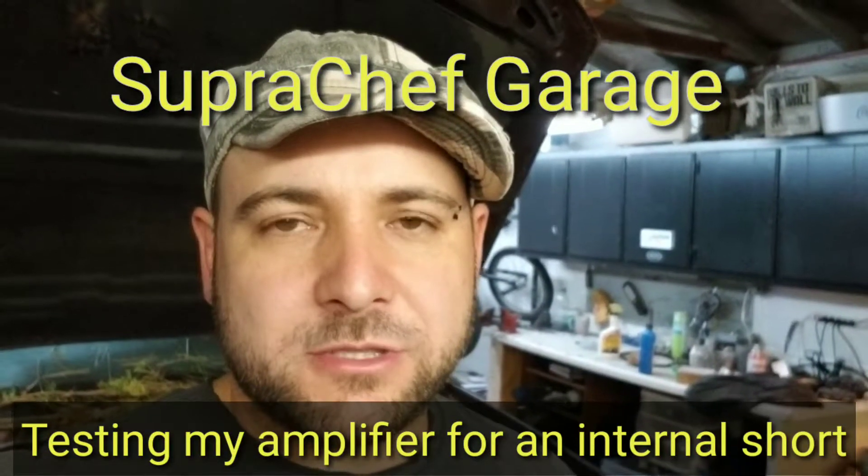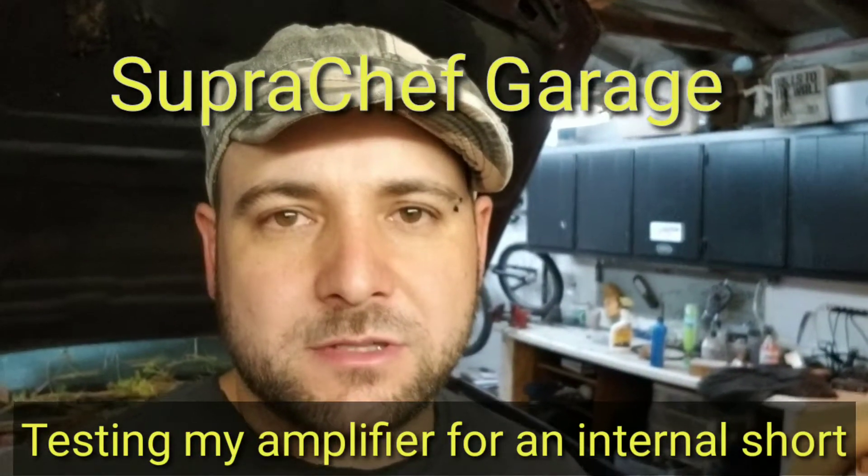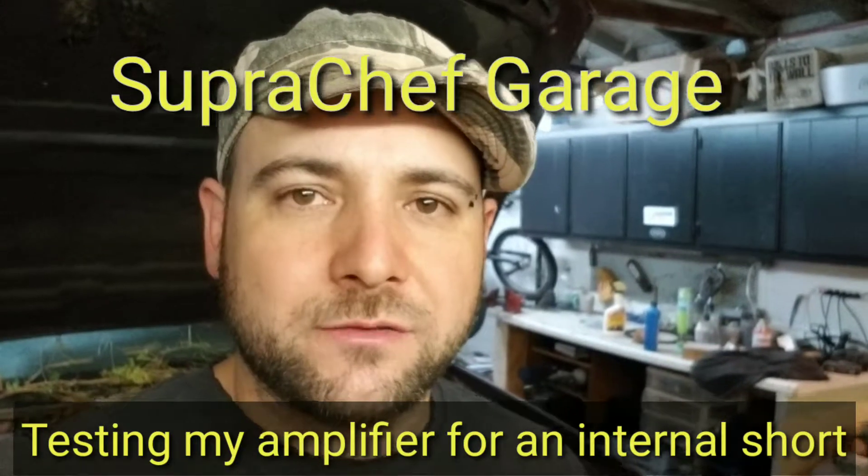Hey guys, Super Chef here coming through with another video. This one's on testing my amplifier for a short. It's a Punch 800 A2, and it blows a fuse as soon as it gets plugged into the battery — as soon as the relay actuates the power to the amp.